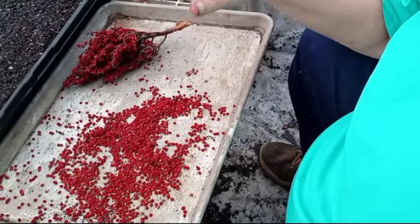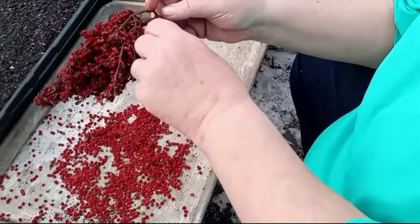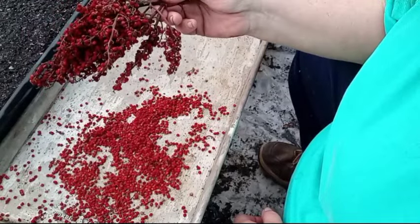So let's get busy working on planting some staghorn sumac. This is a head of staghorn sumac — this is what it looks like after two years. These are two-year-old heads of staghorn sumac.